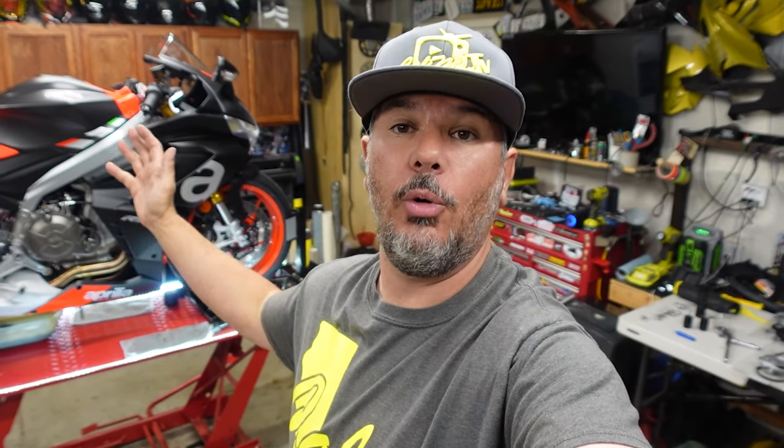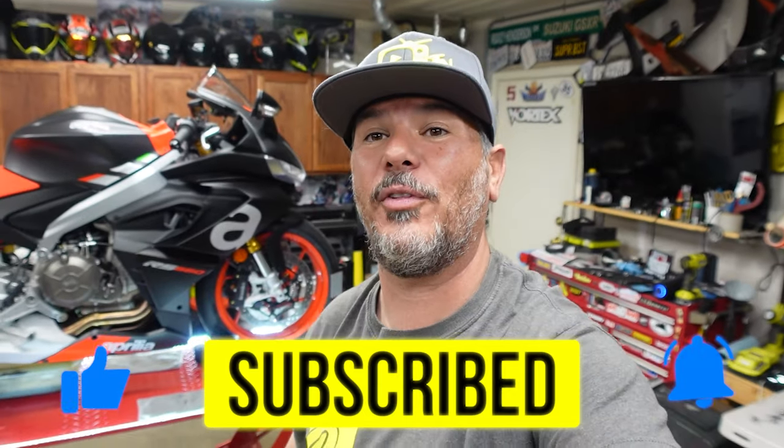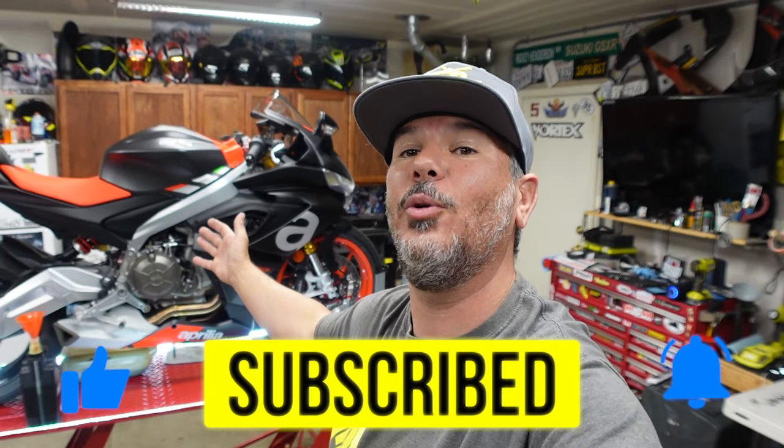We're at 200 miles on the Aprilia already, believe it or not, and we're going to be going out for another ride tomorrow. So stick around because there's going to be tons of content — hit the subscribe button, smash the like button, and ring that bell notification, which is going to tell you when the modifications to this thing start happening. We've already got a few bolt-on things done to this thing.